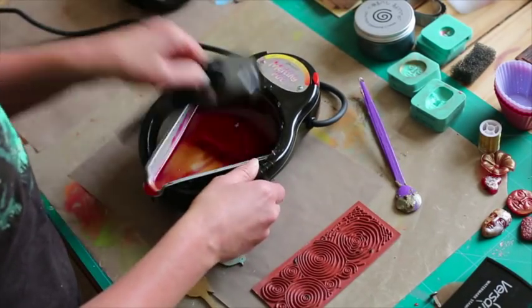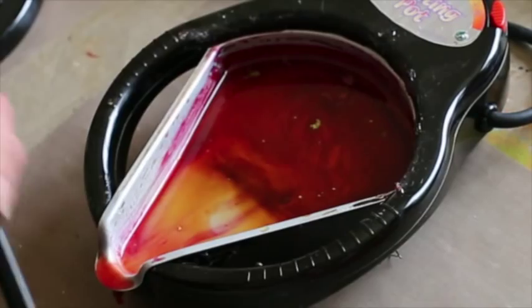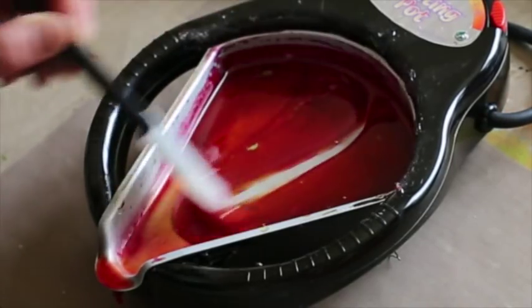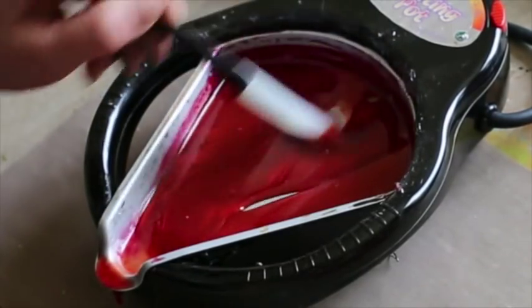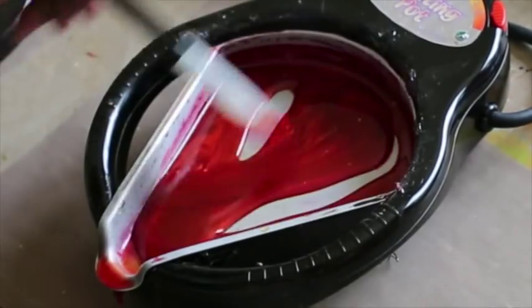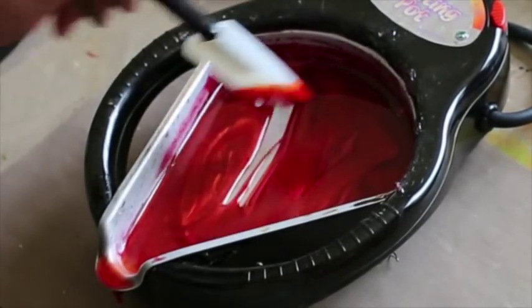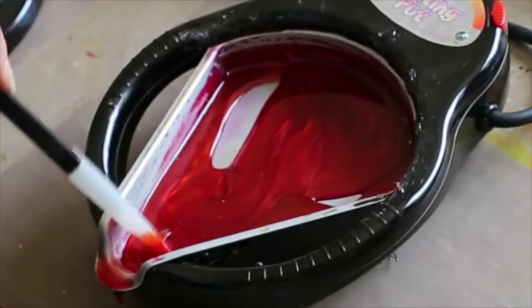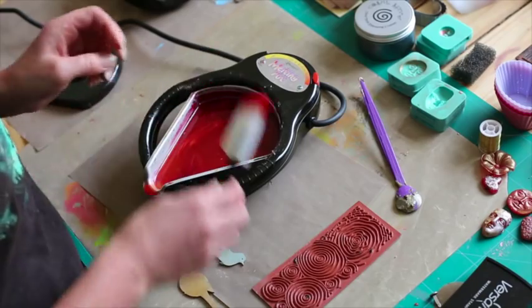Now with our melting pot we have got that beautiful red again. It's that gorgeous clear — remember this is mainly a clear base with that fantastic red and the colour is just beautiful. We're going to make sure it's nice and molten, giving it a stir so all that mica's really really mixed in so we get that fantastic colour, and now we're going to dip again.